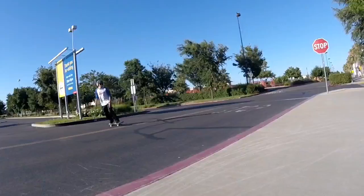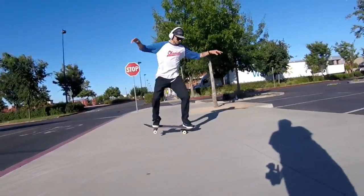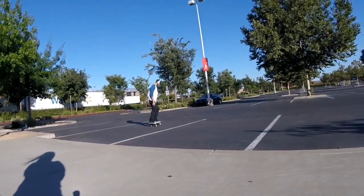For a nose manual nollie flip, you're gonna want to definitely learn how to nose manual first and have those down. After you have nose manuals completely down, you're gonna want to have a really good nollie flip. So let's do a couple of nollie flips.